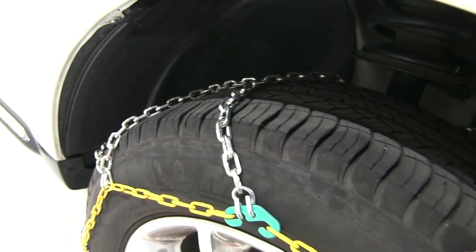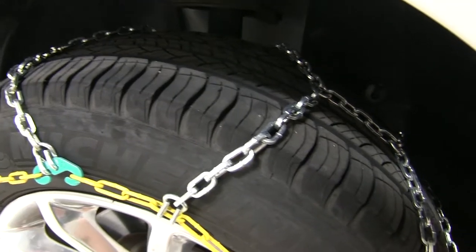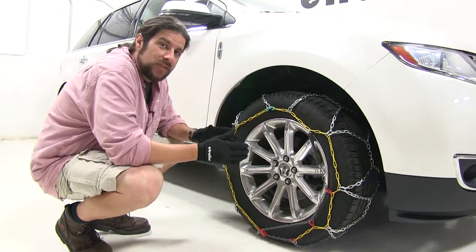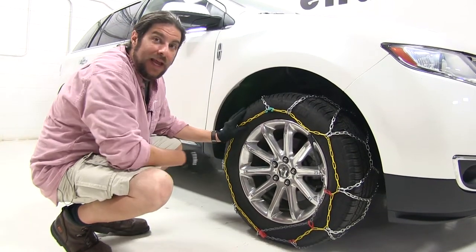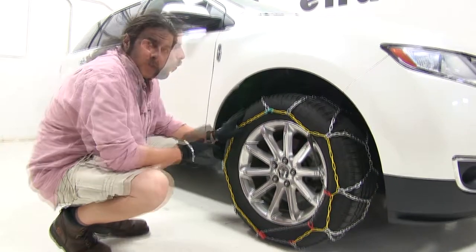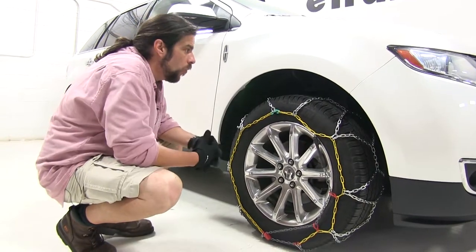Plus, because they do have a diamond pattern on them, that means greater coverage around the tire. These are made from a durable manganese nickel alloy, and these are considered SAE class S chains, meaning they work well with vehicles with limited wheel well clearance, and can work with either front or rear wheel drive vehicles as well. Once installed, they have a max speed rating of 30 miles per hour, and they do come in a quantity of two.